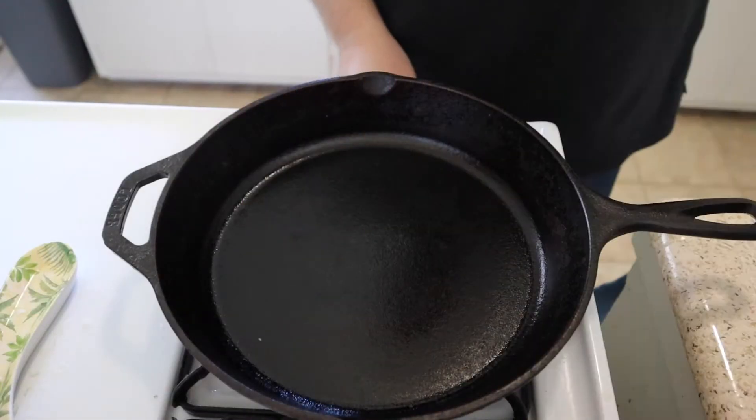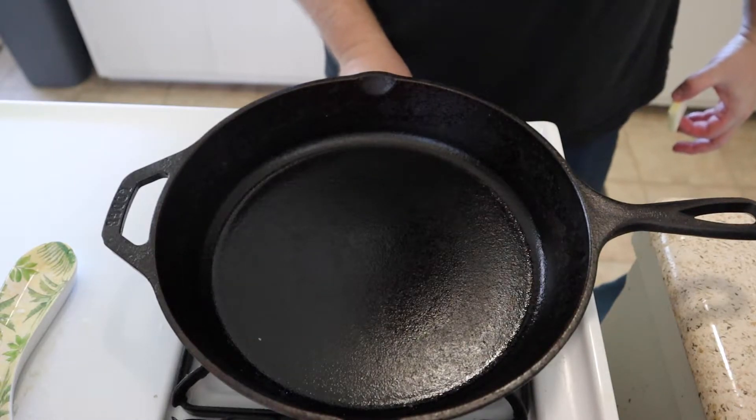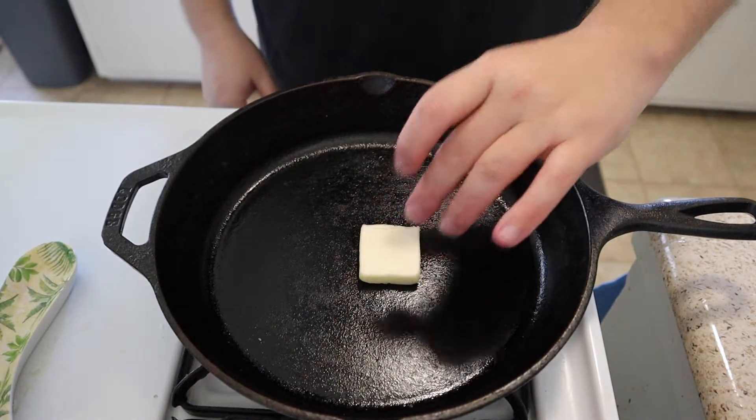Now we're gonna turn on our pan — there we go, pan's on. We're gonna go ahead and add our butter to it and get a nice melt going.